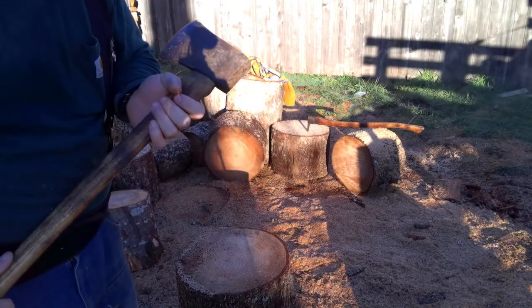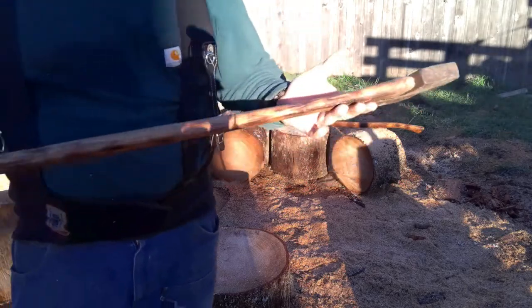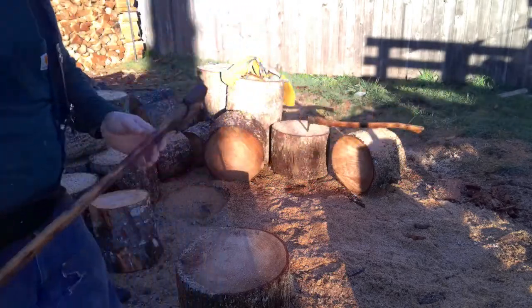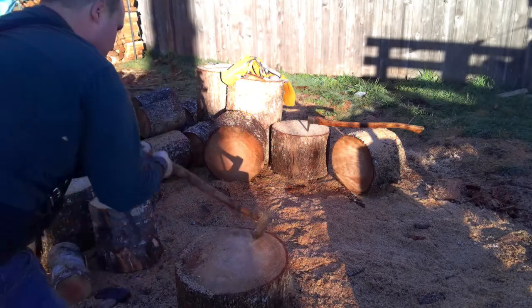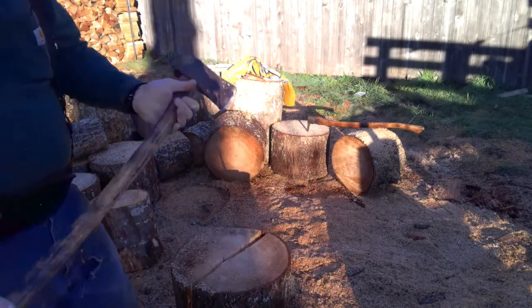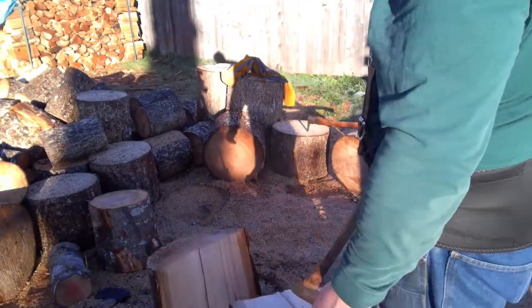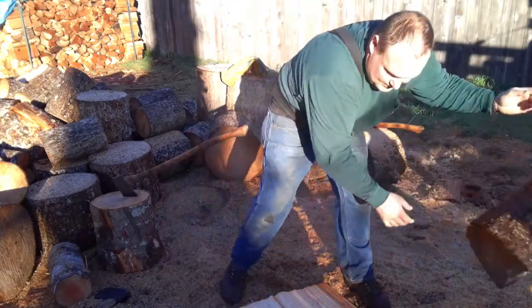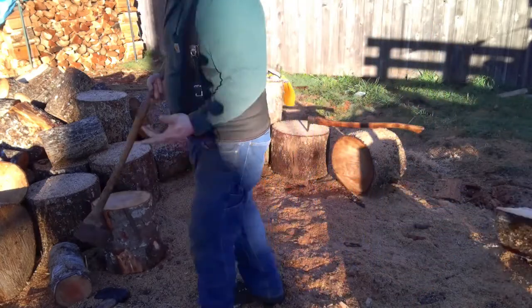I think it's a Barco USA FSS — it's a lighter head, nice slender, I think it's a link handle. You can get some serious velocity and in the right wood this splits really good, but it does have a tendency to stick. This is some pretty dense wood so the sticking is not as big of an issue — that one works really well.